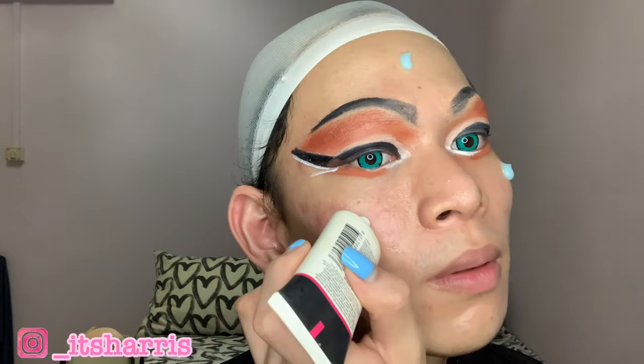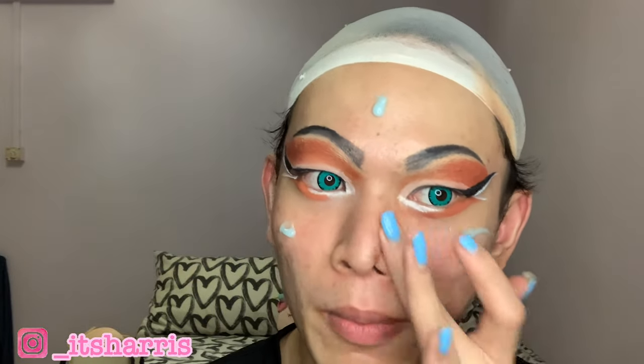Now that my eyes are complete, for today's primer I'll be using this Australis primer — the Blemish Buster acne-fighting primer. I'll just put this primer on everywhere on my face and blend it with my hand or fingers. I like this primer a lot because it's actually very moisturizing.